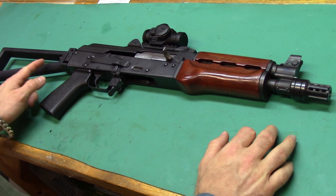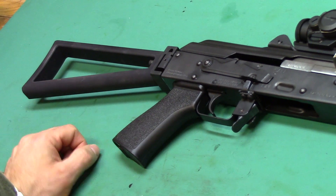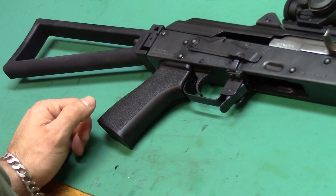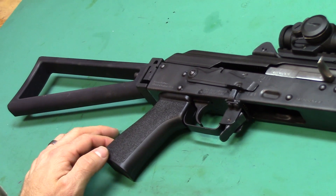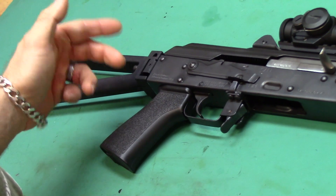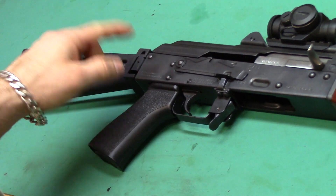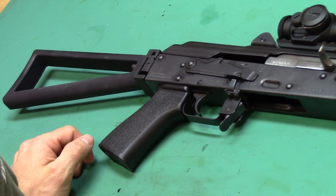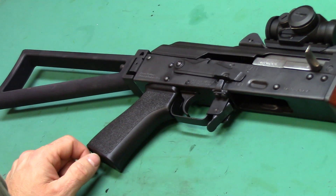I ended up going with the Manticore Arms Stock and Stormworks Hinge mainly because the pair together was $160. It simply mounts to the rear of the receiver with two 10-32nd screws that you have to drill and tap. There are various options for adding stocks to the backs of AKs — you can always drill out your rivets and replace your trunnions with an underfolding trunnion or an actual AK original folding trunnion. I didn't really want to go that route, so I liked the simplicity of the Manticore and Stormworks Hinge setup.